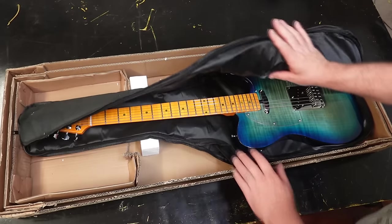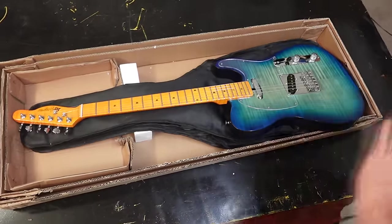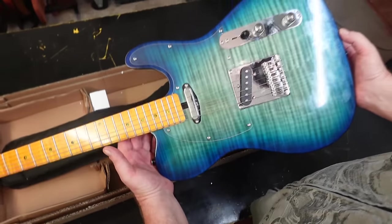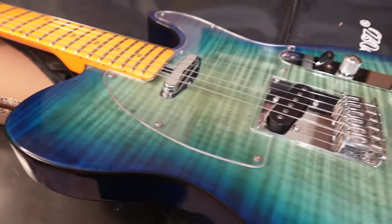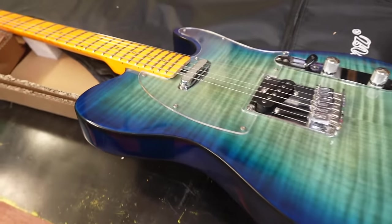Look at that, dude. Before we go any further or look at anything else on this guitar — this thing was $139. Holy moly, it's got a flame maple neck. It's literally flame maple. Look at that headstock. It said it had a mahogany body — I don't know if you can see that grain, but that looks like mahogany to me. That might be a picture of a veneer, might not be a real veneer — I don't know until we open it up. Is that binding on the side of this thing? It does — it has binding. Wake up, I must be dreaming. Yeah, I'm tripping for real.